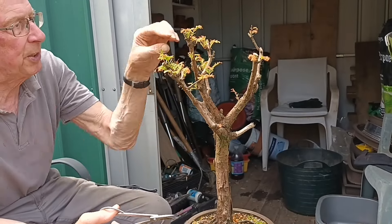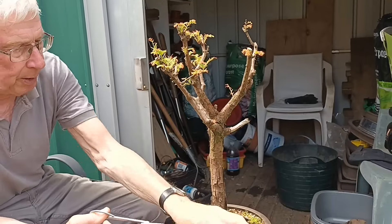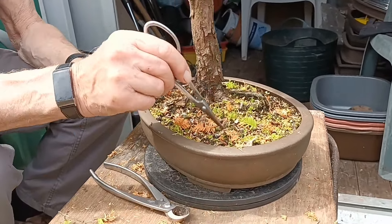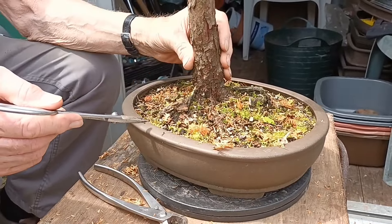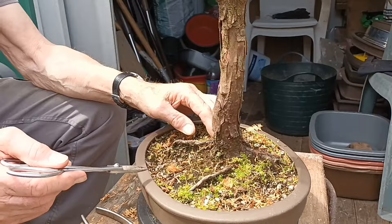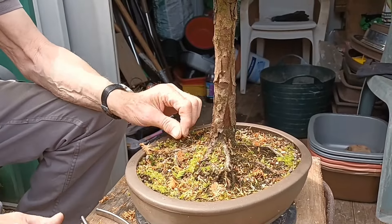I think that's about all we can do at this stage. It's desperate for a repot but I can't repot at this time of year. It is really solid down there. But it's got a nice bark on the trunk and it's got the makings of a decent tree.